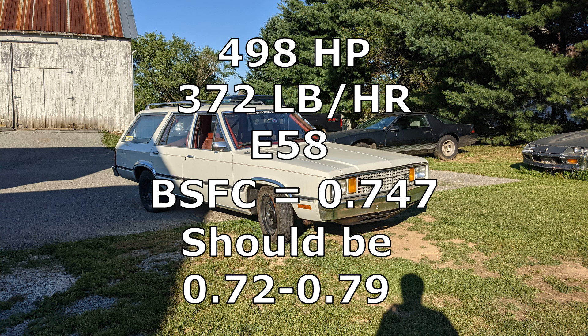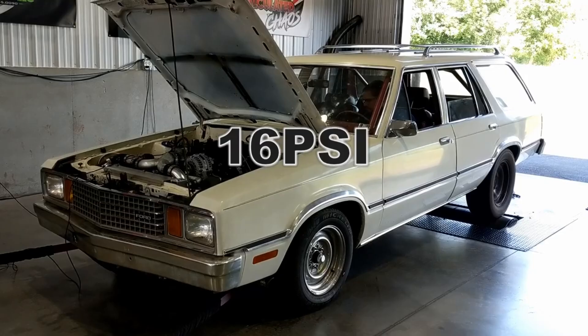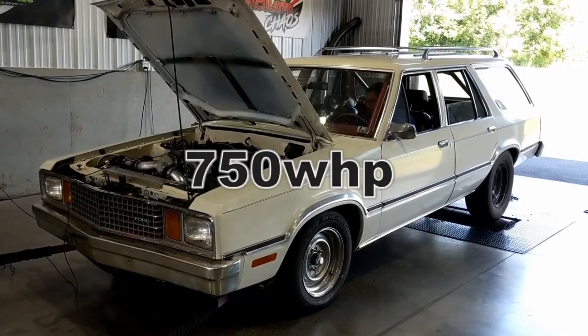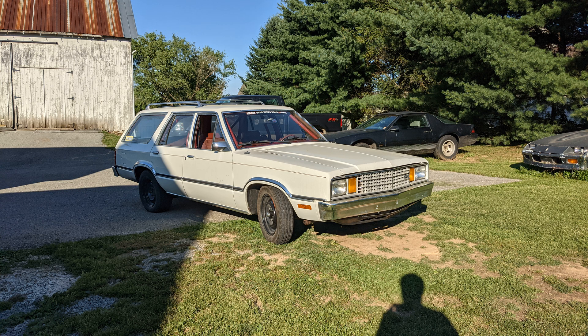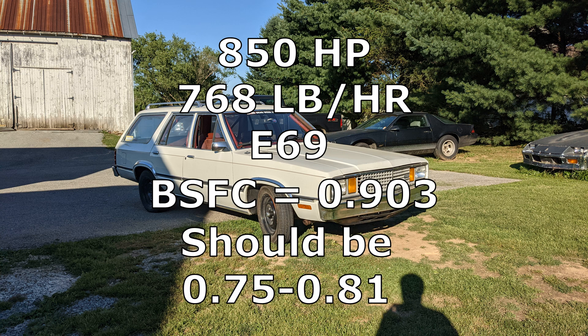This is about dead on the money of what it should be for a turbocharged combo, but as you'll see at the higher boost levels, it starts to consume quite a bit of fuel. Next up is the Fairmont at 17 PSI boost. We increased the ethanol content a little bit to 69%. It made 850 crankshaft horsepower, 768 pounds per hour of fuel flow, and that came out to a brake specific fuel consumption of 0.903. This is quite a bit higher than what it should be for a turbocharged combo.